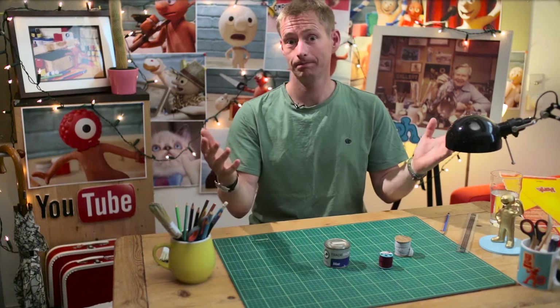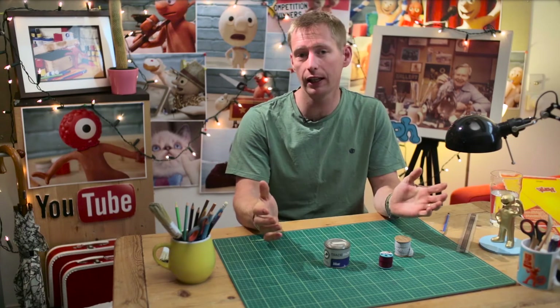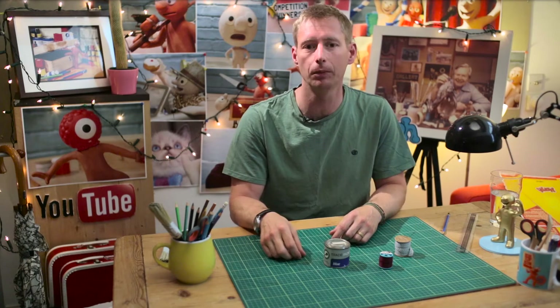Hi, my name's Merlin. Welcome to tip number three of our helpful tips designed to help you, if you've never done any animation before, get up to speed so that you can take part in our annual animation competition.